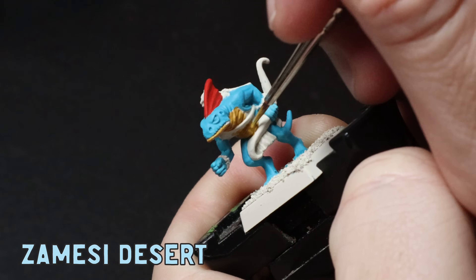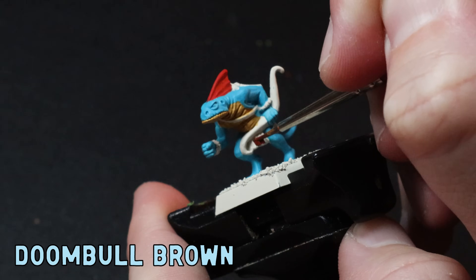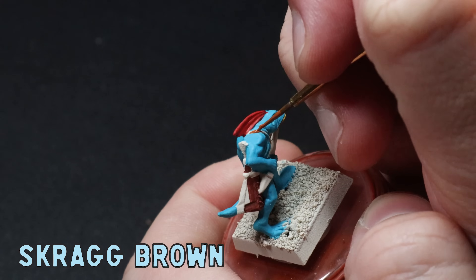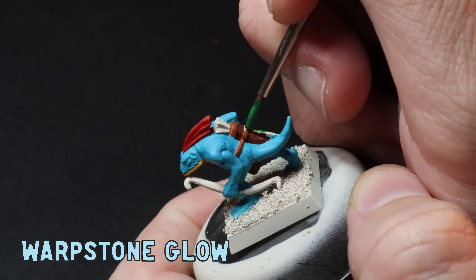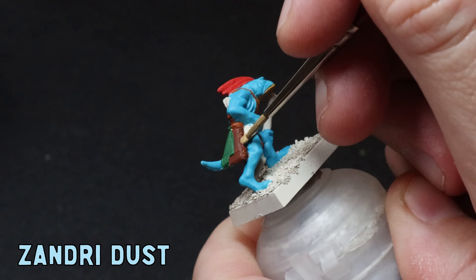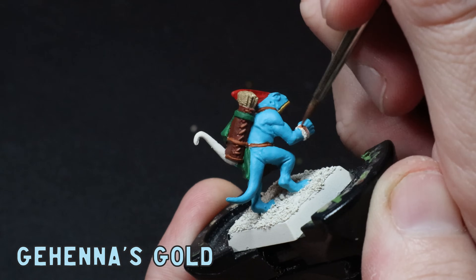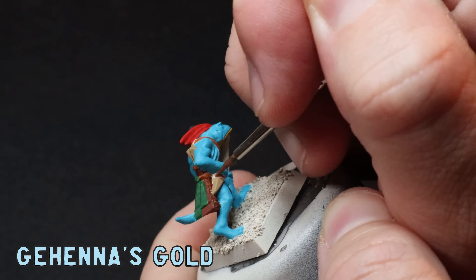Usually I would use bronze flesh tone but today I'm going to try something new. There are a few leathery parts on these little fellas so I apply some Doombull Brown all over the skirts and quivers, and then some Scrag Brown all over the straps. These skinks are also carrying some little rags and I hit these with some Warpstone Glow. Some of these guys are also clutching little daggers and I want these to look like dinosaur teeth so I cover them with some Zandri Dust. Last up for the layers I throw in some Gehenna's Gold on their little bangles and the hilt of their daggers.